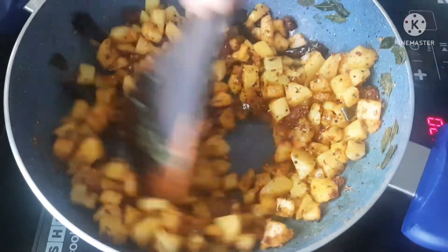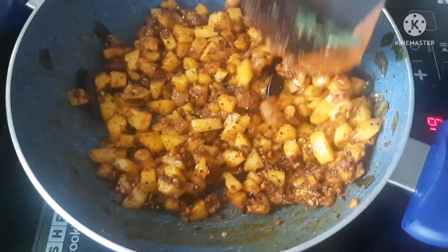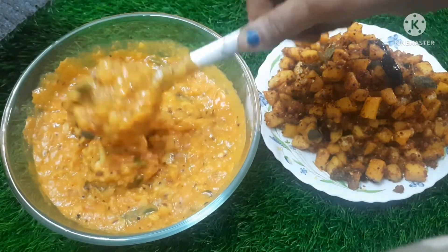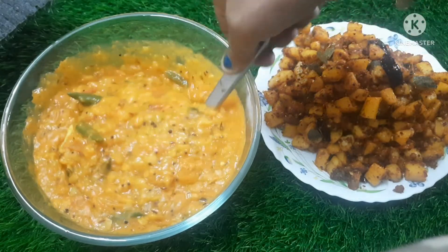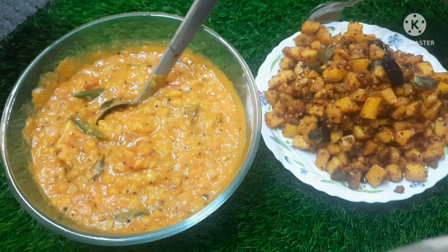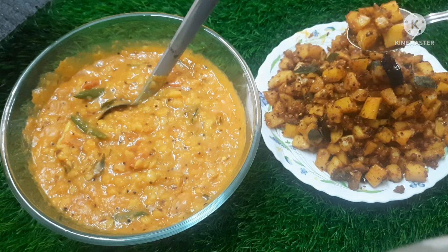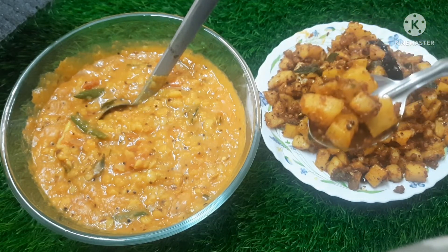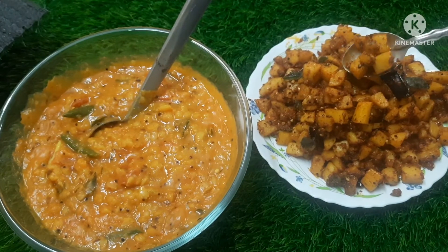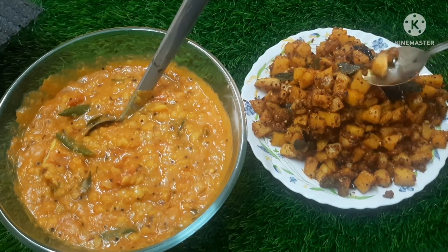I'm going to try the tomato paste and cook the masala. If you like this, please subscribe and share it with me. Thanks for watching. See you in the next video. Bye!